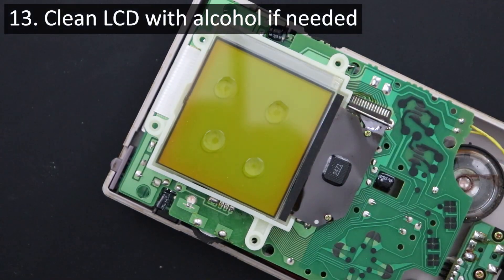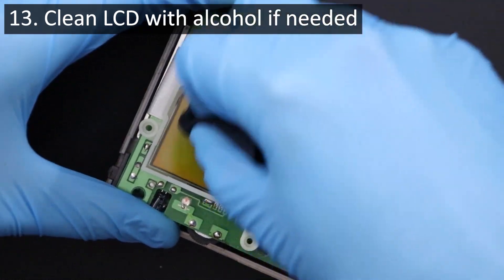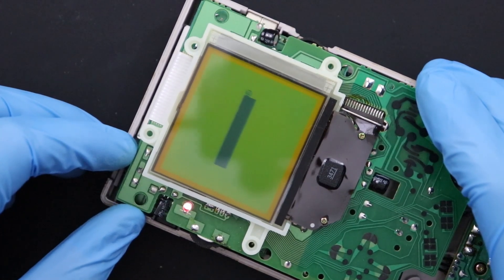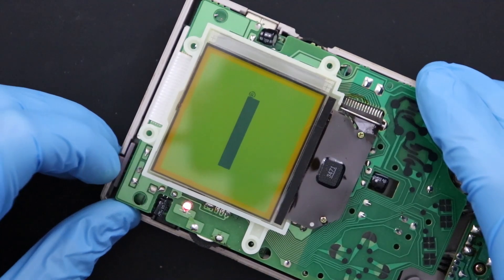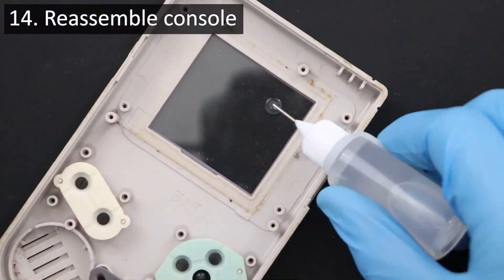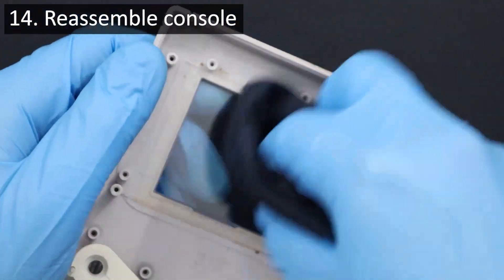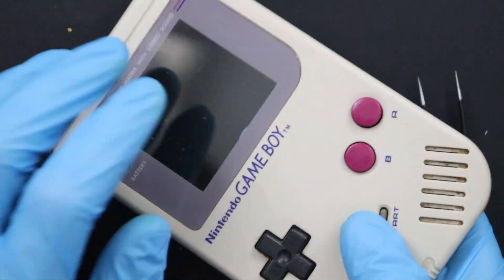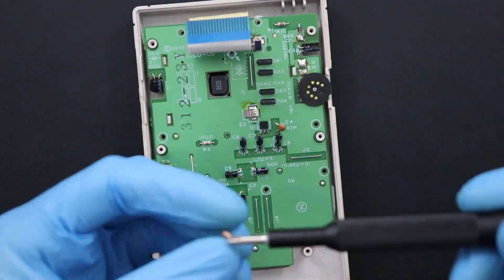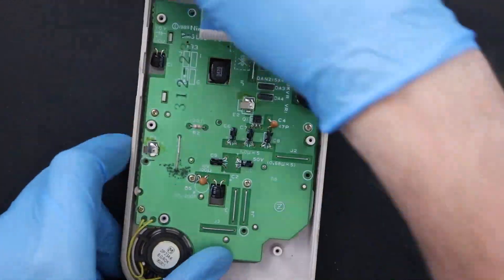Before you put the Gameboy fully back together, clean your display with some isopropyl alcohol and a microfiber cloth to remove all dust particles from it. I check my work one last time to make sure the display is still fine and then set to work putting everything back together. Just make sure that your buttons and the rubber membranes are back in the front half of the shell, clean out dust and dirt particles as you go, and replace every screw back into its proper hole as you reinstall it in the front half of the Gameboy shell.